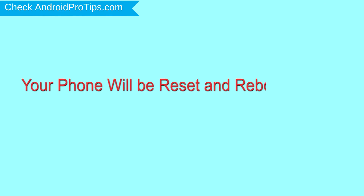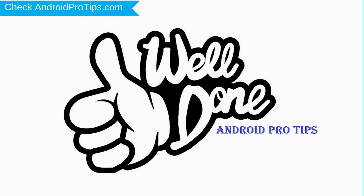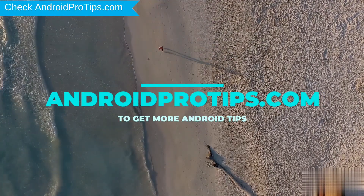Finally, select reboot system now. Your phone will be reset and reboot shortly. Well done, you have successfully reset your mobile. Follow AndroidProTips.com to get more Android tips.